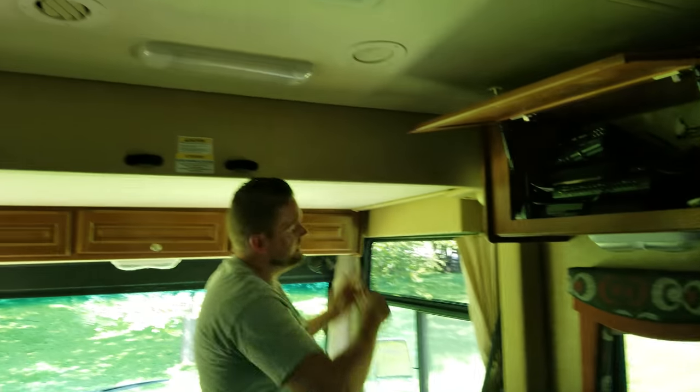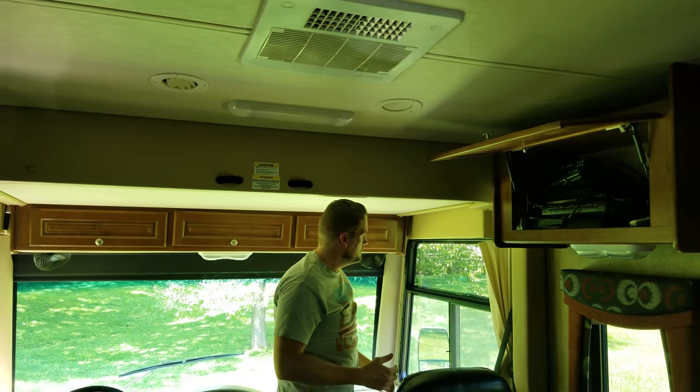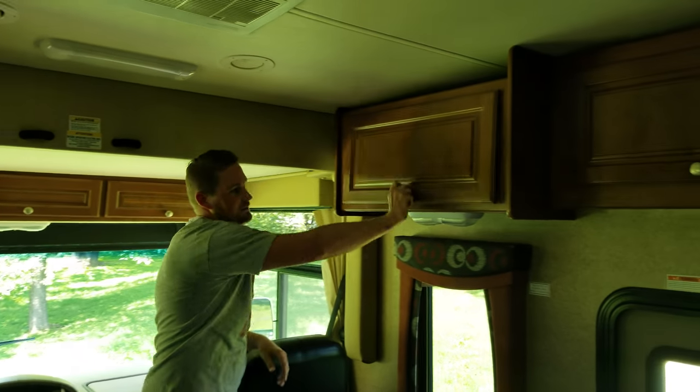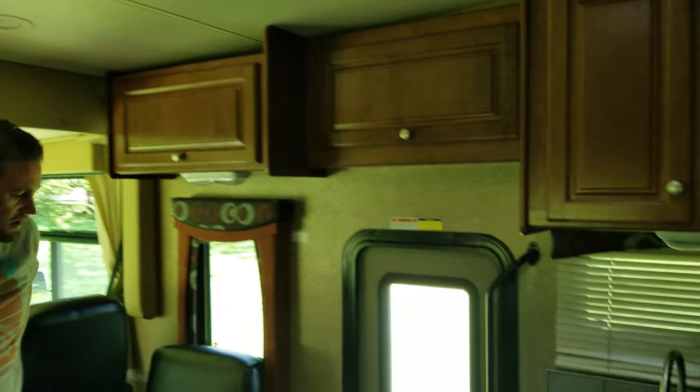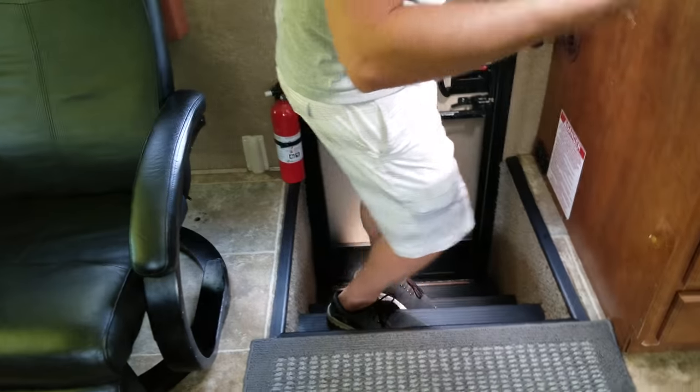Now, lastly, it's going to be this bed here — you're going to want to take the bed down, but I'll cover that in another video. Over on this left side as well, you have your fire extinguisher right here. There's also another one on the back.